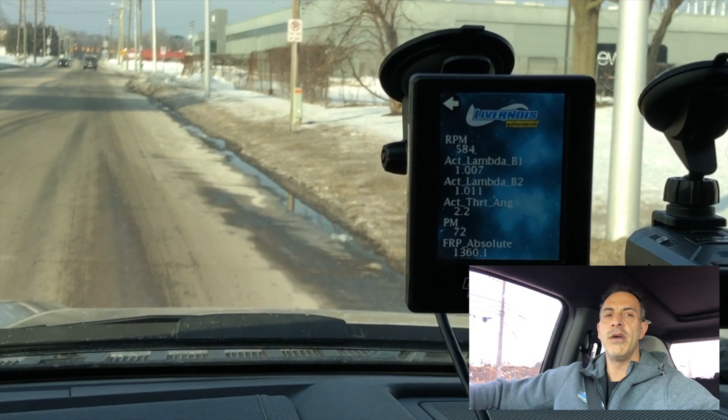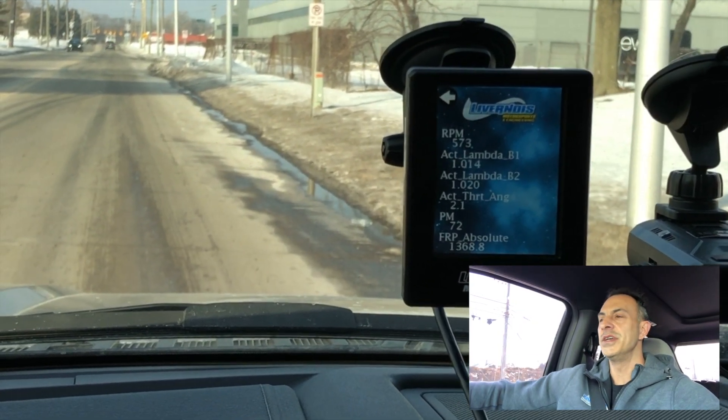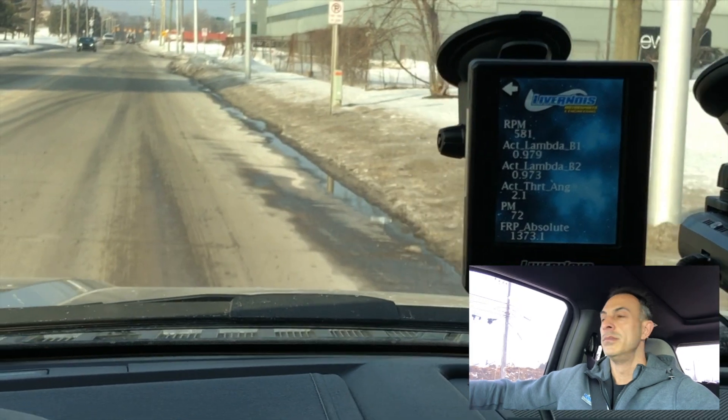All right folks, I'm back at my F-150. Just installed the tune with my Calibrator Touch. I'm going to go ahead and show you how it shifts the way it's supposed to. So here we go.